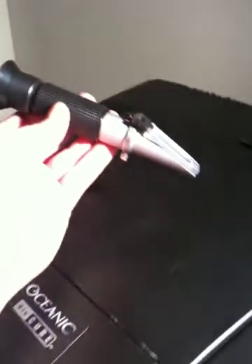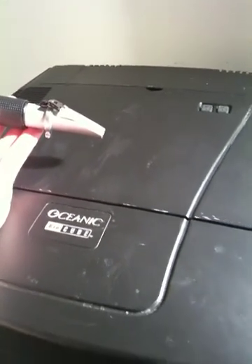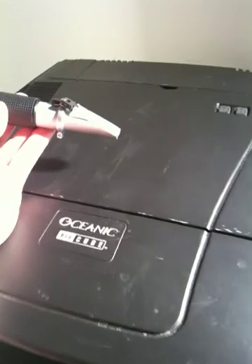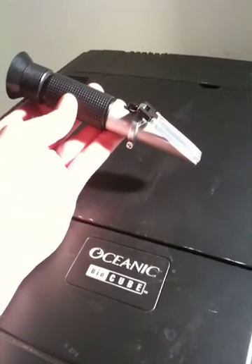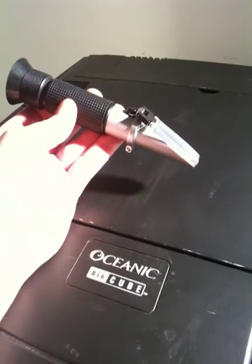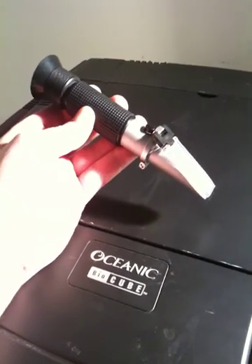I don't think you'll have a big problem with the oceanic bio-cube because the cover is usually on, but it just depends on what climate you are in when you're setting it up. If you're in a warmer climate, you're obviously going to have more evaporation, so you're going to want to watch your salinity parameter.